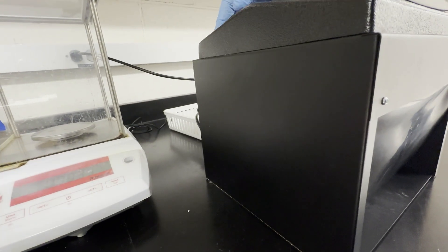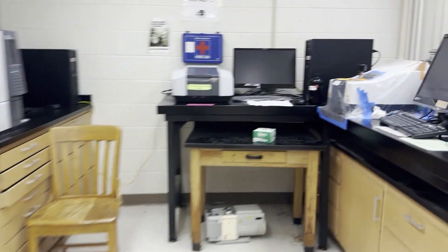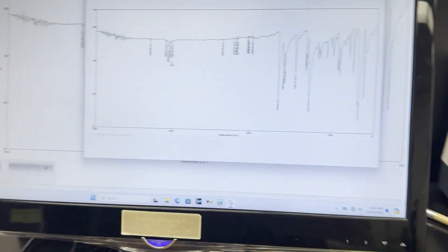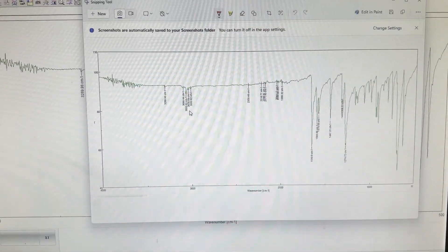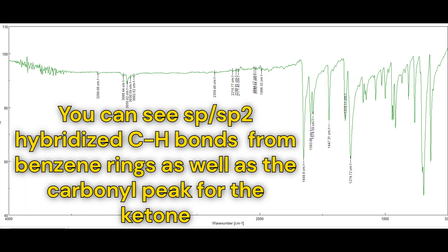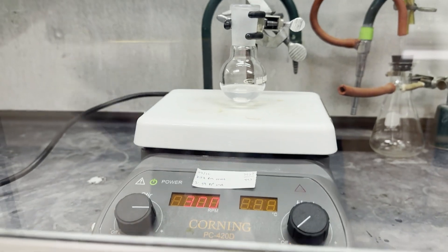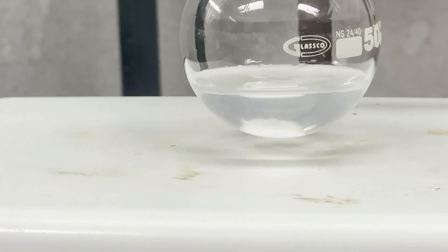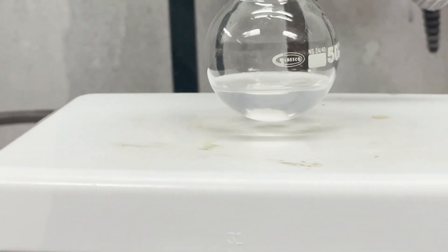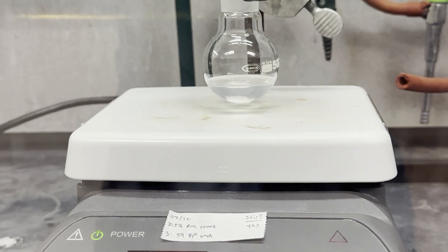Now let's go take an IR. Here's the IR of our starting material — I'll add a picture. Some time has passed and the bubbling has decreased a bunch. I'm going to check the progress of the reaction, so we're going to just dip a capillary tube in here and take a TLC.